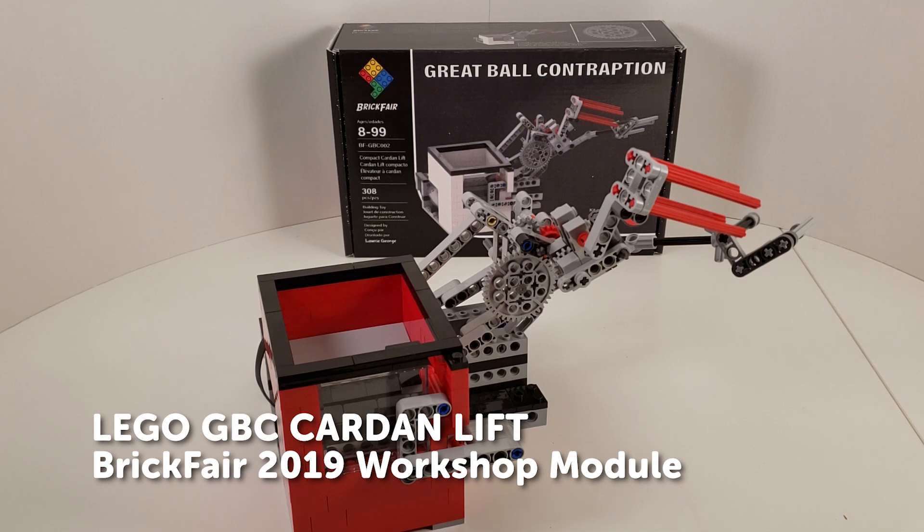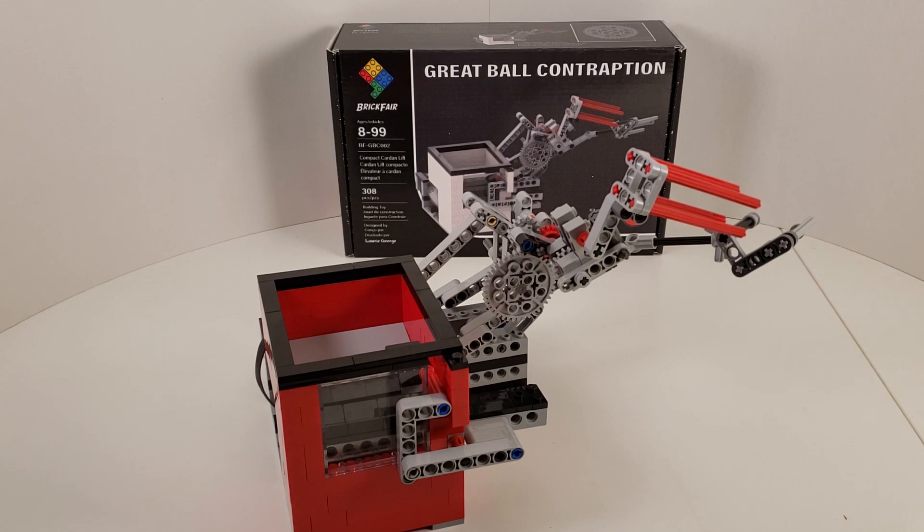Hey all, this video is going to focus on the running of the compact carbon lift. This is a module I designed for the Brickfair 2019 workshop module. It was built at Brickfair Virginia and will be built a little later in the year at Brickfair New Jersey and in early 2020 at Brickfair Alabama.